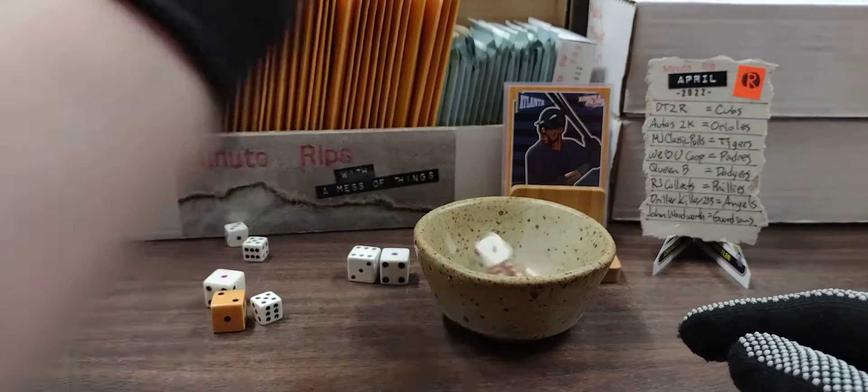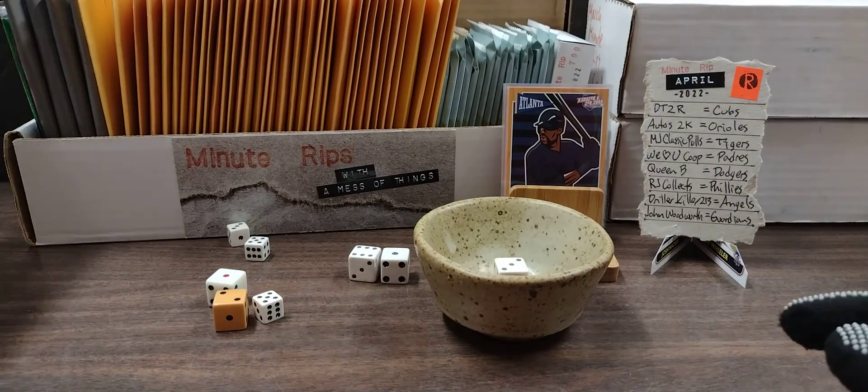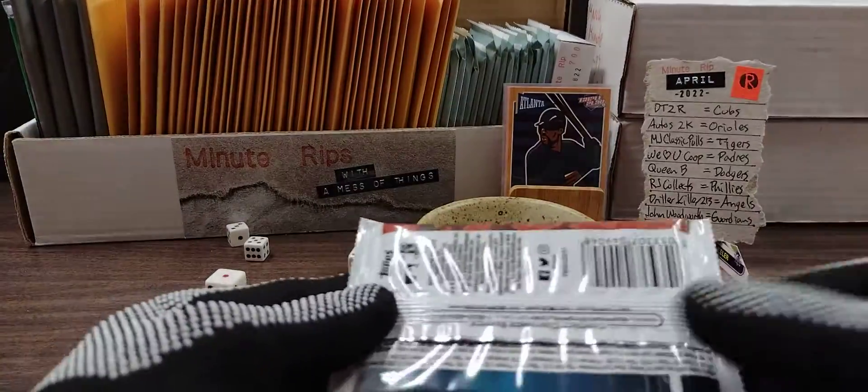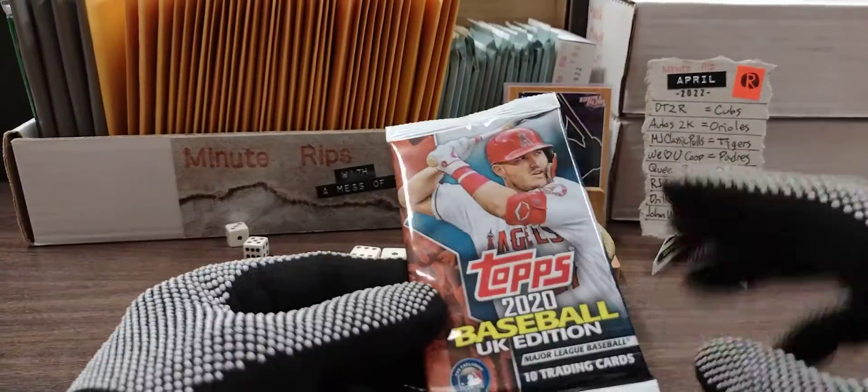Let's go ahead and roll two dice. We rolled a nine. Let's see what comes out of here. We have a pack of 2020 UK edition. Let's see what we find.